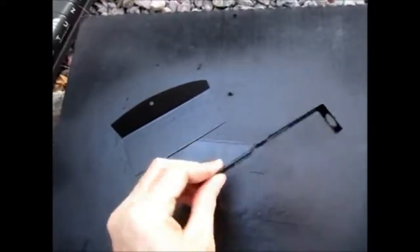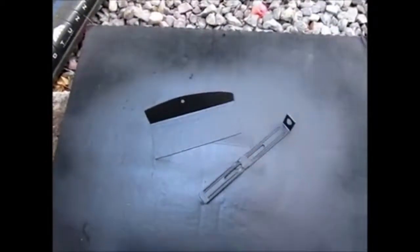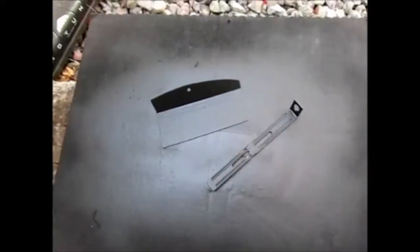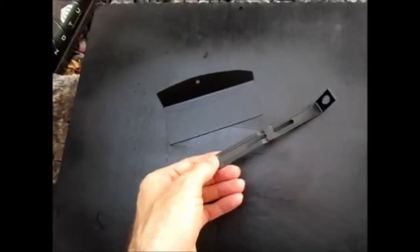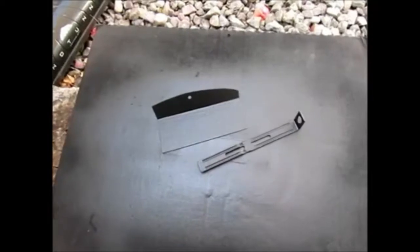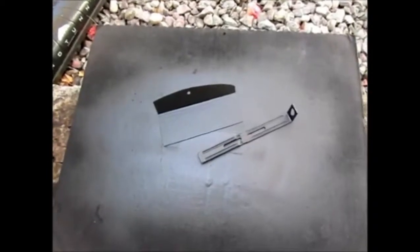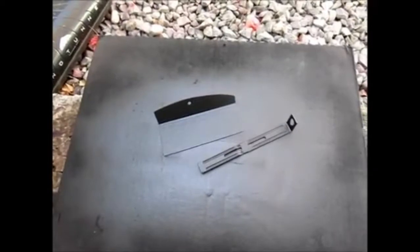In the next video, we should be seeing the final installation of the radiator panel that I made and the shroud. I have to figure out the mounting hole I need to drill, put in the weather stripping all around the shroud, and prepare the shroud for final install. Thank you very much for watching, and we'll see you in the next video.